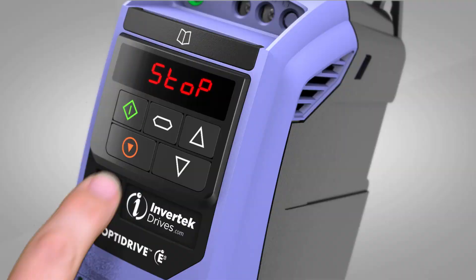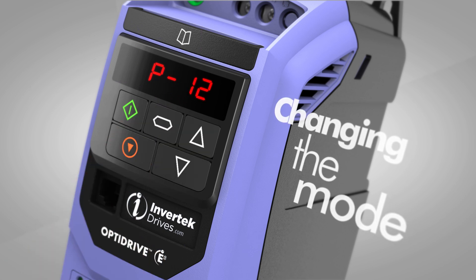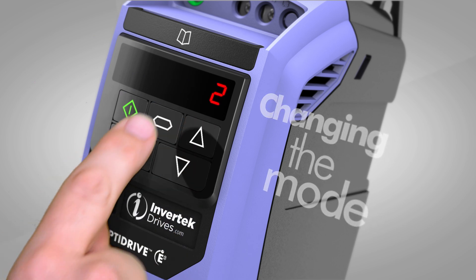But the OptiDrive E3 isn't only for industrial applications. It also features instant setup for fan and pump operation, and switching from industrial mode to fan or pump mode is as simple as touching a button.